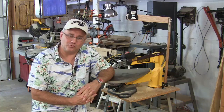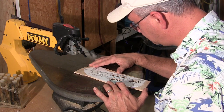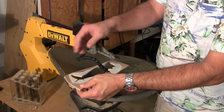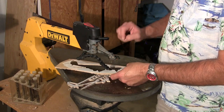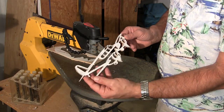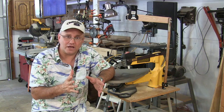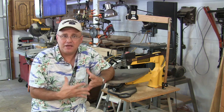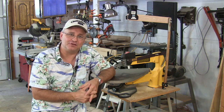Hey y'all, Reaganite71 here back in the workshop. Been scroll sawing quite a bit. Got all those airplanes scrolled out that we started with a few episodes back, and today we're going to do some finishing. I'm going to show you how I like to finish products that I make on the scroll saw. Mine is not the definitive way, but it's how I do it and I'm going to share that with you today.